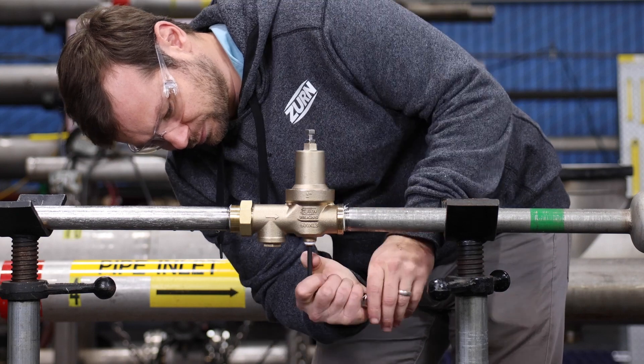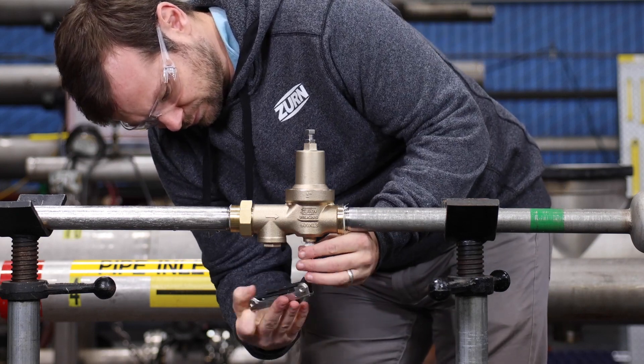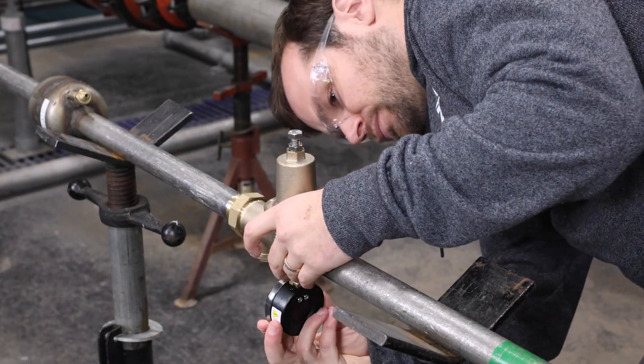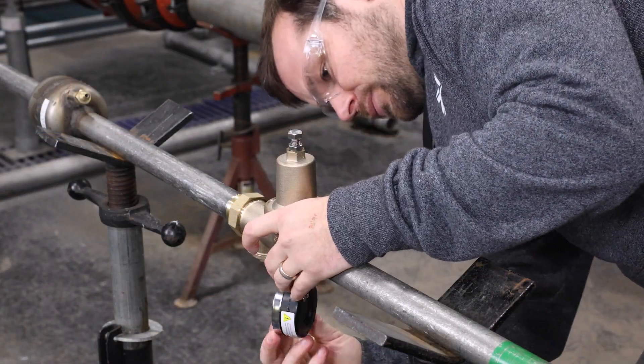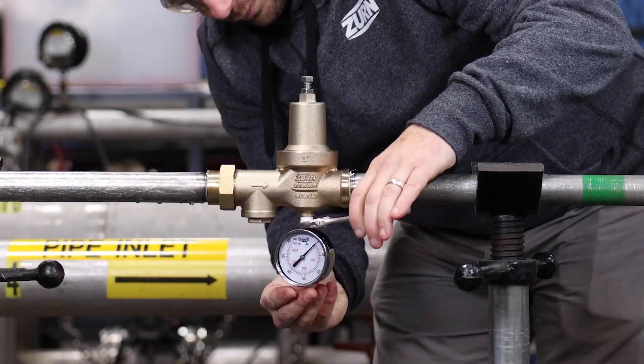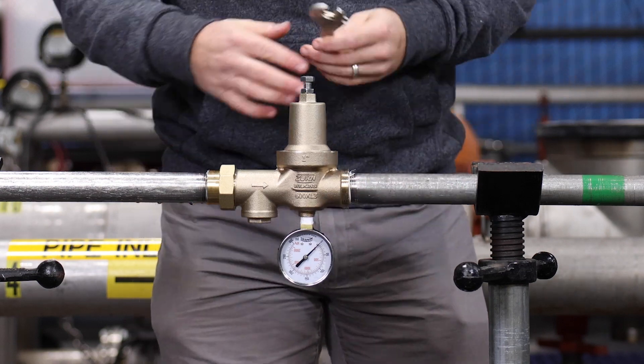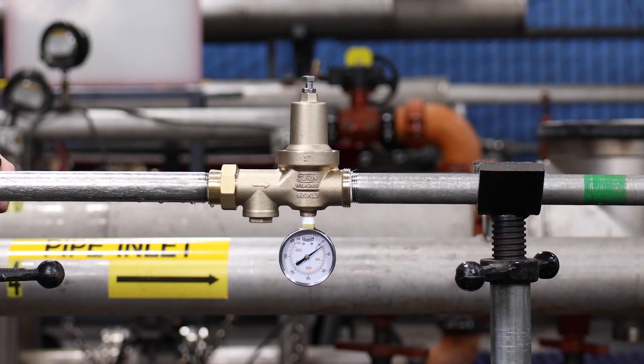The 600XL3 will come preset to reduce line pressure to approximately 50 psi, which is suitable for many applications. Install a pressure gauge downstream of the 600XL3 for reference during installation, while verifying proper function, or adjusting the pressure setting.